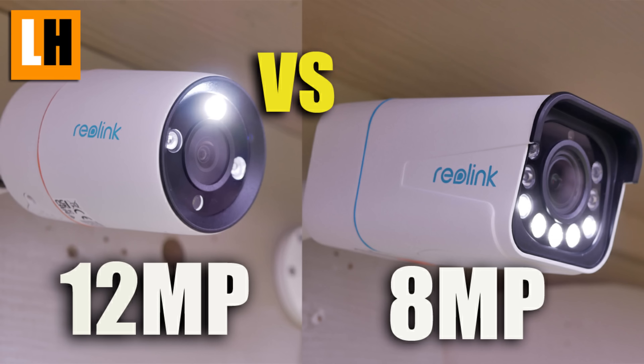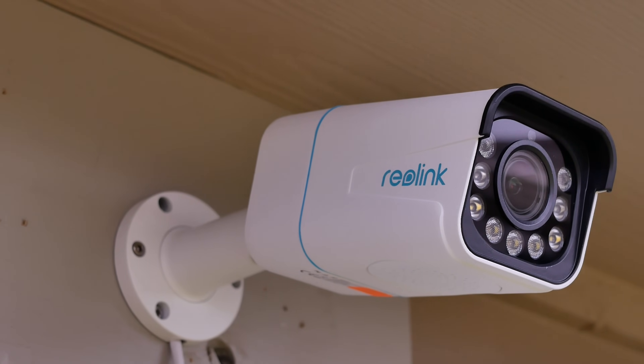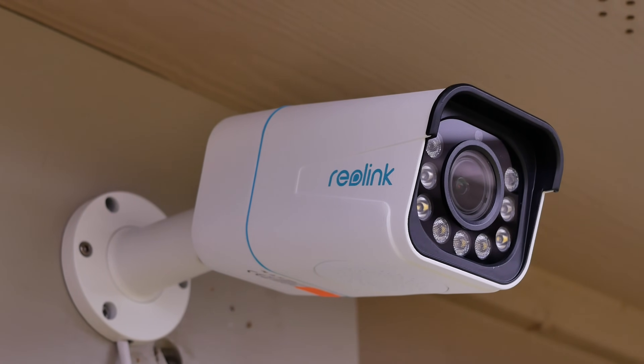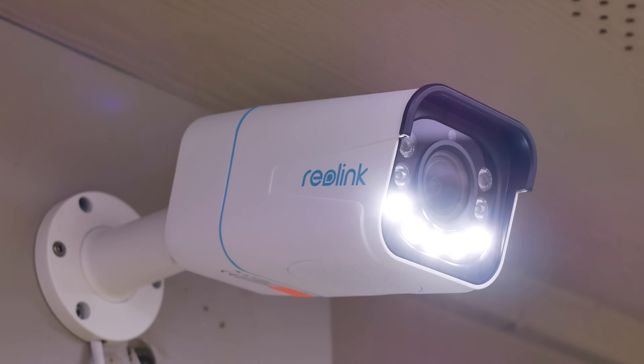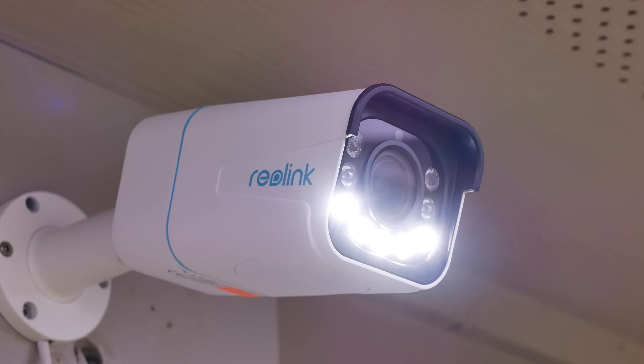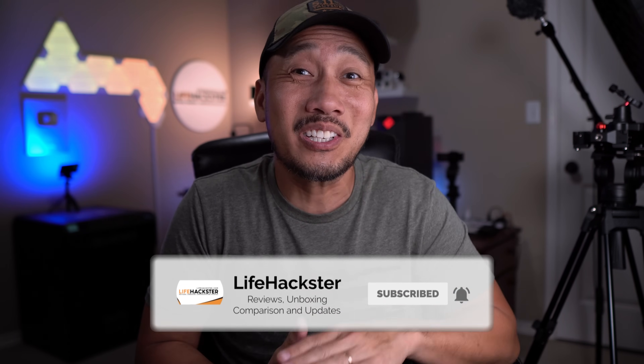I actually compared this camera before this full review to Reolink's 12MP RLC-1212A, and if you haven't seen that video yet, I will link it down below. We will check out its features, do a quick unboxing, set it up, and do our usual testing to see if this RLC-811A is going to be a good option as a wired IP camera for your home security needs. If you find this video helpful, don't forget to give it a thumbs up and subscribe to my channel. Thank you and I appreciate it.